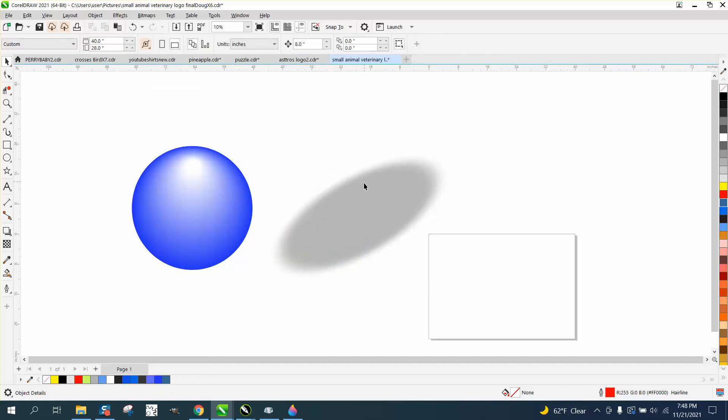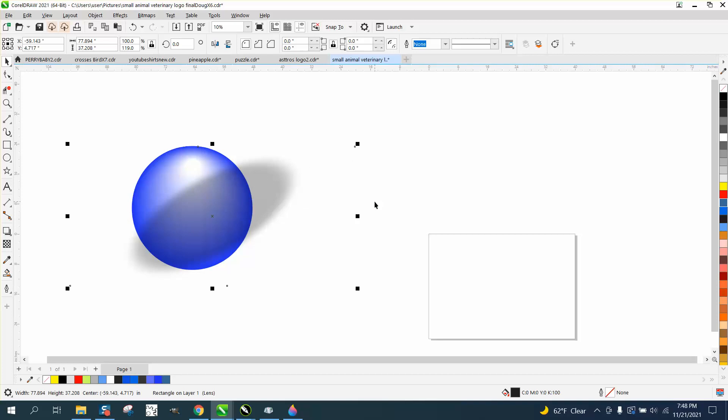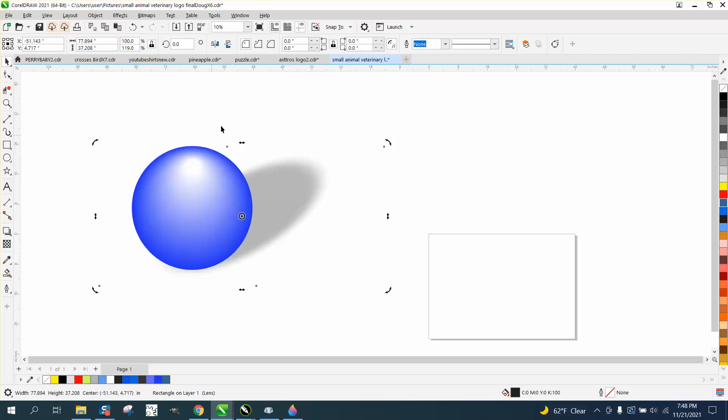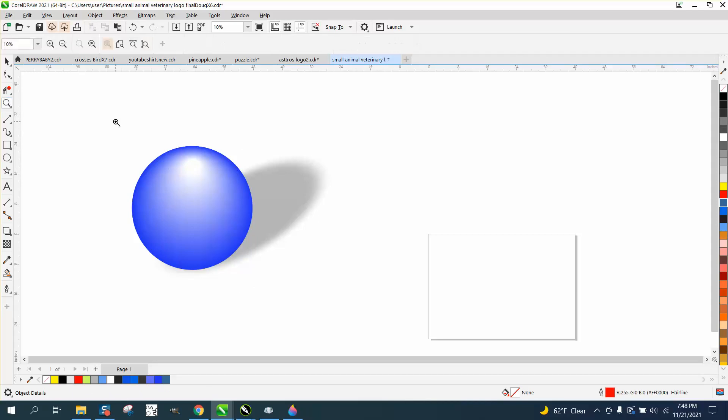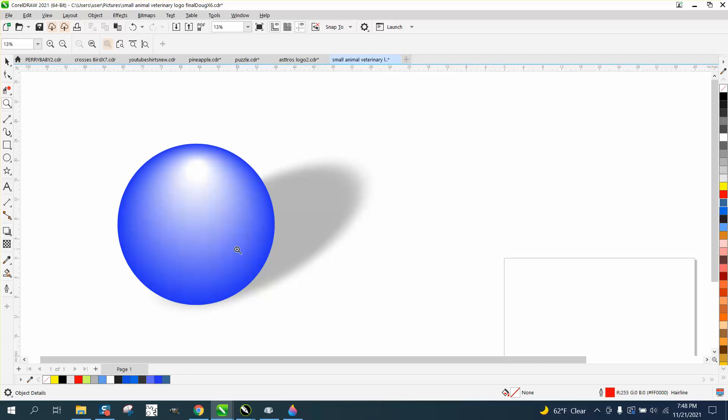Take away your other ball, and then just nudge this back over to the other one. Now you see it's in front of the item, but just go to Object > Order > Back a Page. So you've kind of got a shadow of a glossy ball. I hope that helped a little bit, thank you for watching.